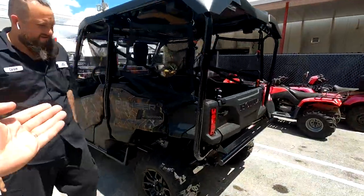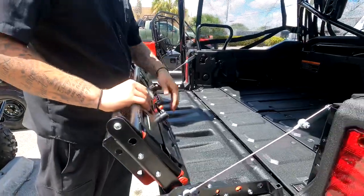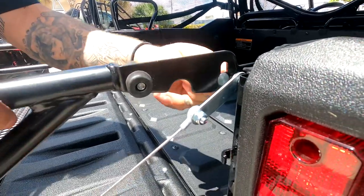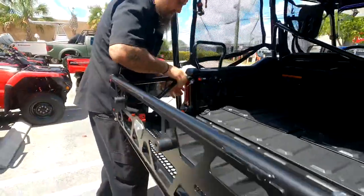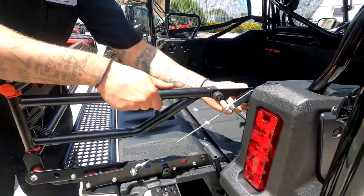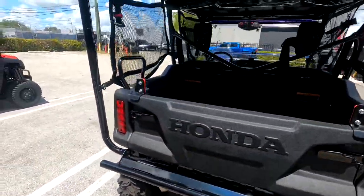All right, we've got CJ the man here. What is this rear attachment? It's a bed extender. Can you show me how that works? When you want to take it off, just pull it up and lift it up. Oh, that was easier than I thought — nice! Bed extender. Thank you. Rear bumper.